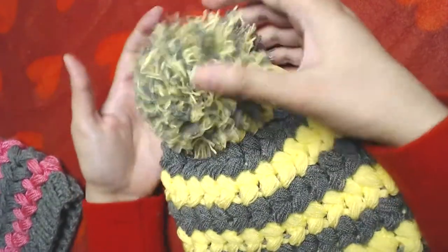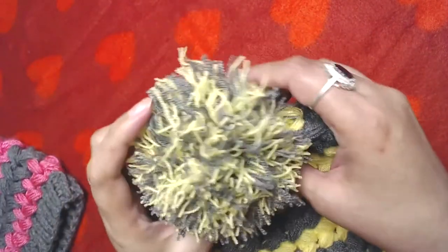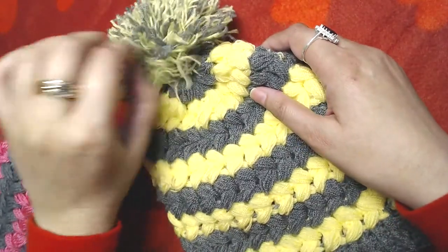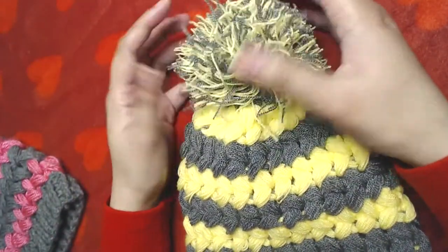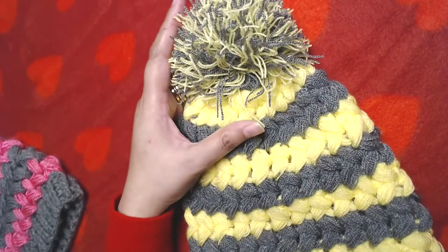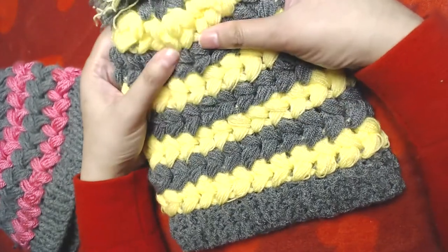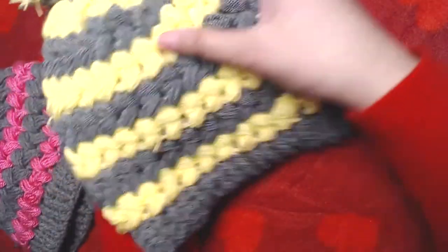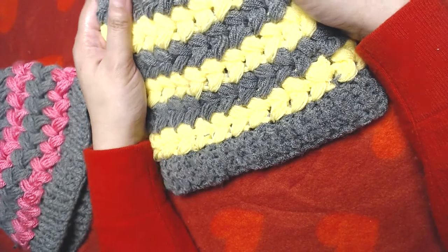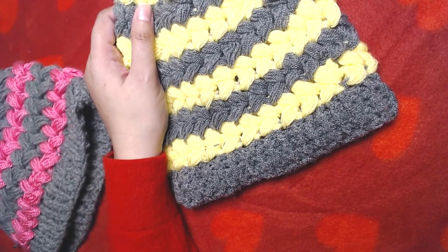My beanie is finished. I tried to make a pom-pom and attach it to the top — I'm not great at making pom-poms but I tried. If it were up to me I'd buy a ready-made one. That's all — I tried my best to be as detailed as possible and explain everything slowly. If anything is confusing please comment below and I'll help. Thank you so much for watching, peace be upon you all, and happy crocheting!